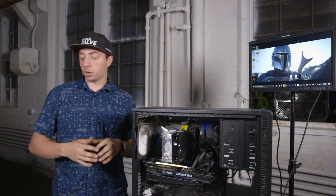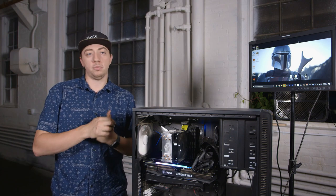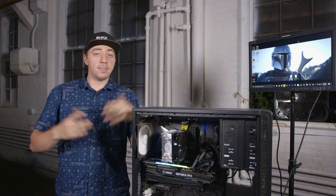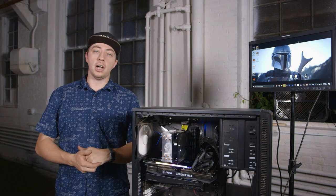Now back to Hunter. Well, thanks for those other benchmarks, Evan. This pretty much wraps it up for our quick unboxing and review of this card. Really awesome, super exciting to have. If you have any questions or comments, put it in the comments below — we'll get back to you. Thanks for watching.